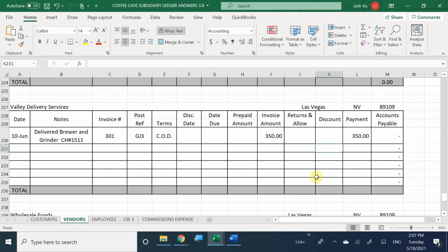Once again, we did not make any inventory purchases - this transaction has nothing to do with our inventory. So we don't need to use our inventory worksheet. We purchased fixed assets and we're looking at how much the freight is for delivering those fixed assets. We're complete with this transaction.